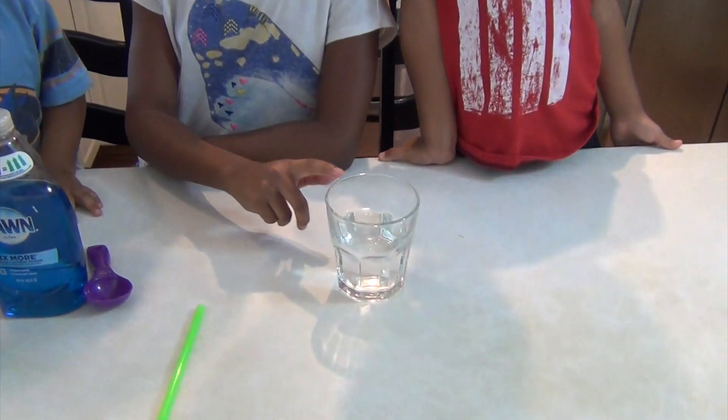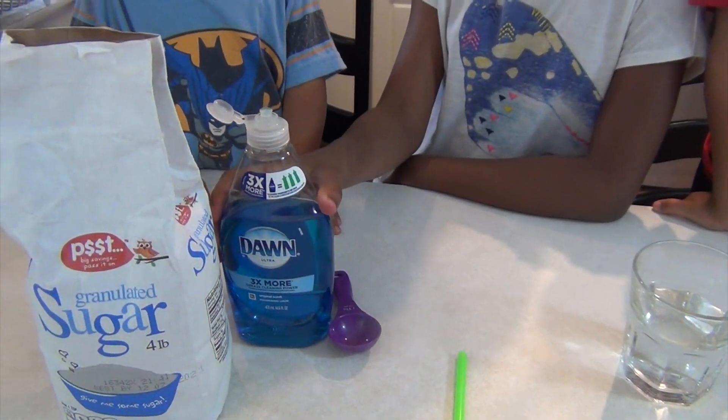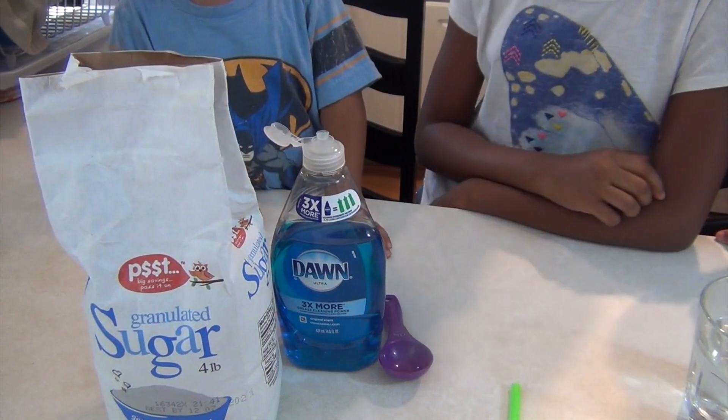Hi guys, today what we're going to be making is a bubble within a bubble. What you're going to need is a glass of water, a straw, a tablespoon, some soap, and sugar.